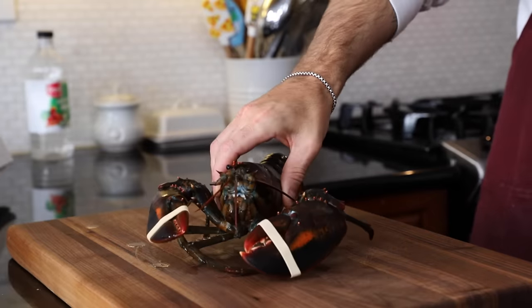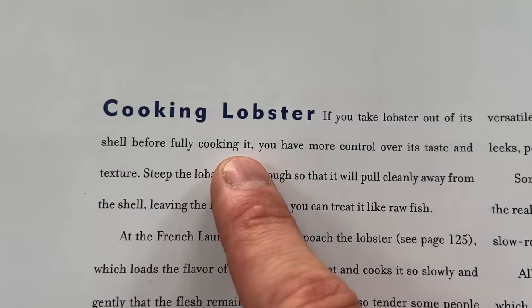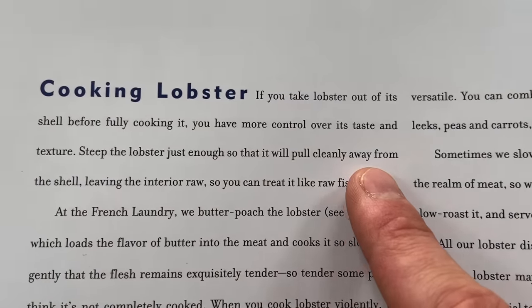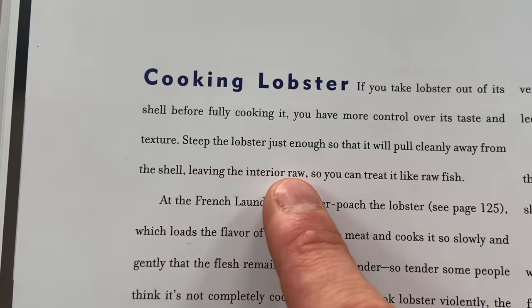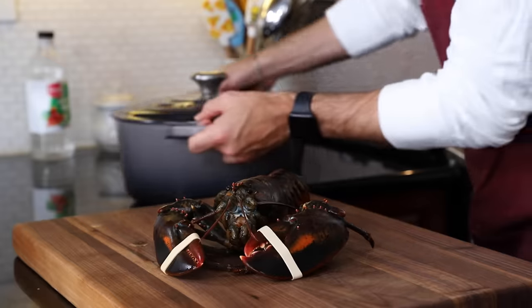So, the hard part first - our lobster. If you take the lobster out of its shell before fully cooking it, you have more control over its taste and texture. Steep the lobster just enough so it will pull cleanly away from the shell, leaving the interior raw, so you can treat it just like raw fish. This is a completely different method than I'm used to. Usually I boil the lobster, and before I do that I take a knife right through the head. With steeping, I don't believe you're supposed to do that beforehand.